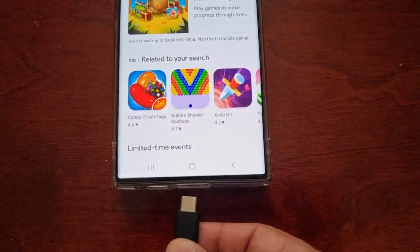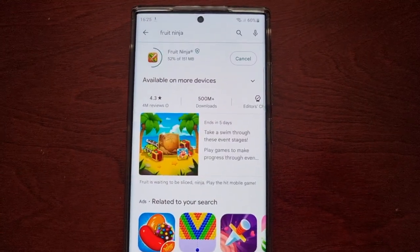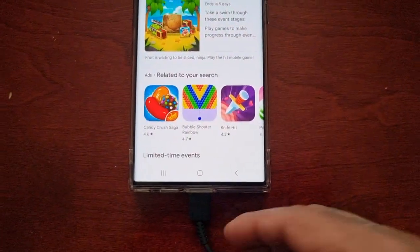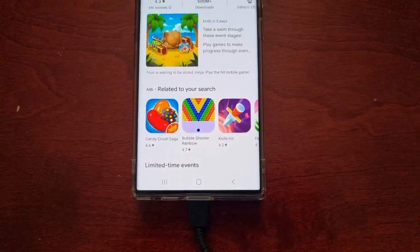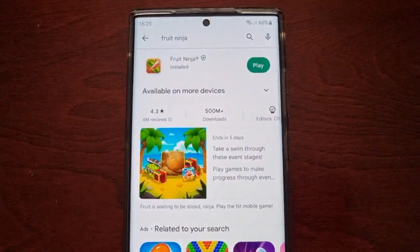I'm just going to plug in the charger. Normally when you plug in the charger it would charge the battery, but what this option does is it bypasses the battery and powers the system directly.